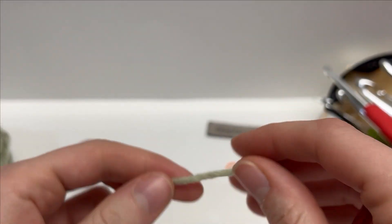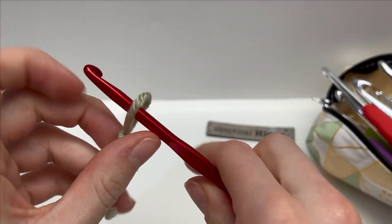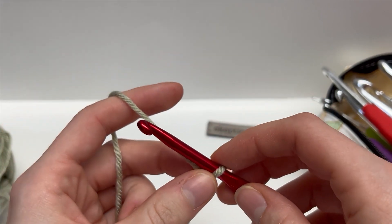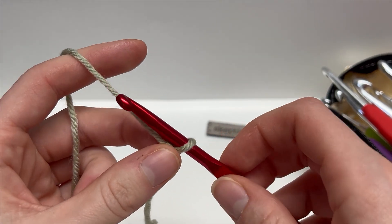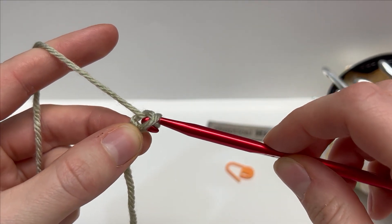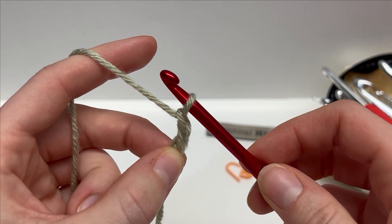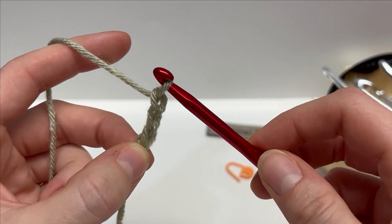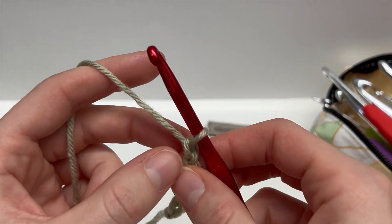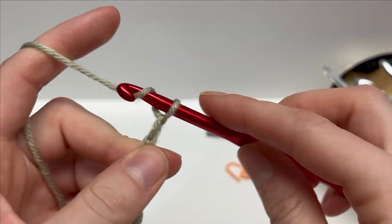We're going to start off with a slip knot. Then we're going to chain a multiple of four and add an additional three chains on top of that. So for my foundation chain I'm going to work 23. To work a chain, yarn over your hook, pull that yarn through your loop, and pull up a new loop. I'm going to work 23 and then we can meet up and work row one together.